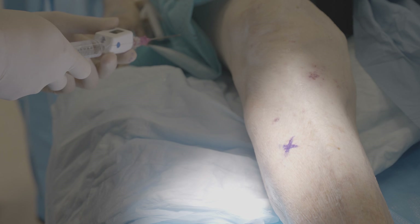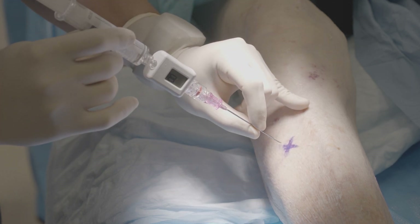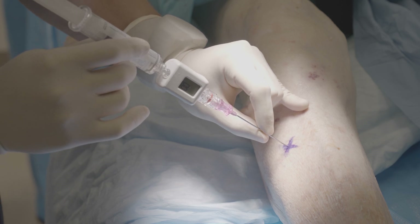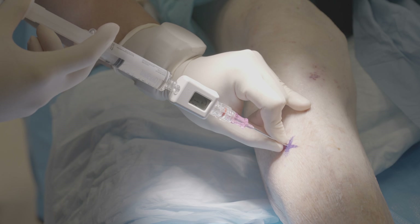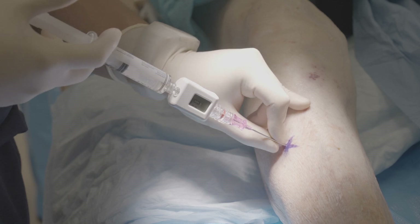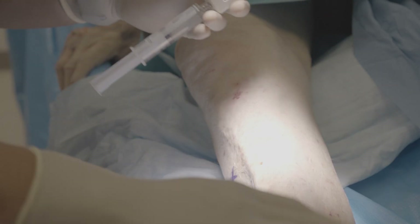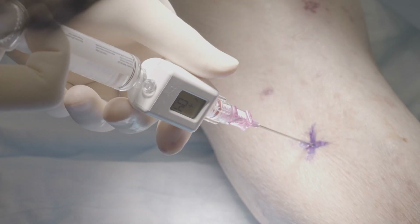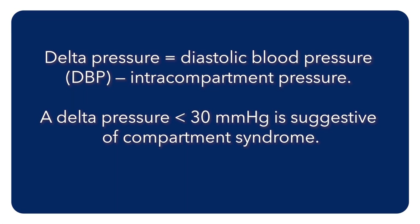Insert the needle through the skin at a perpendicular angle and advance the needle approximately 2 centimeters into the muscle. You may feel a pop as you pass through the skin and fascial layer into the muscle compartment. Then slowly inject a small amount of fluid, less than half a cc. This displaces fluid into the surrounding interstitium to help create a single continuous fluid column to the pressure device, thus allowing us to measure the pressure accurately. The pressure number may spike up but will then taper off to an equilibrium. Record the number you think best reflects the equilibrium. Repeat this for all four compartments.